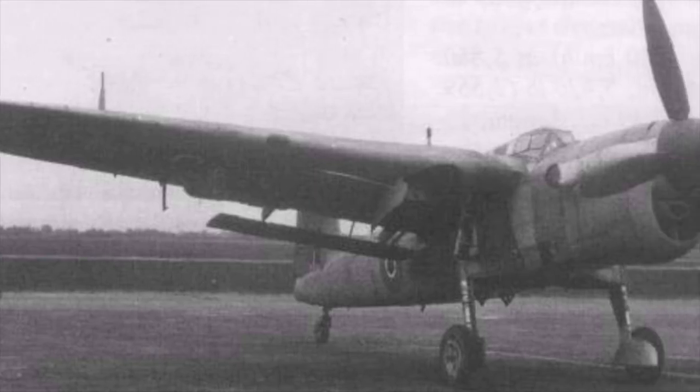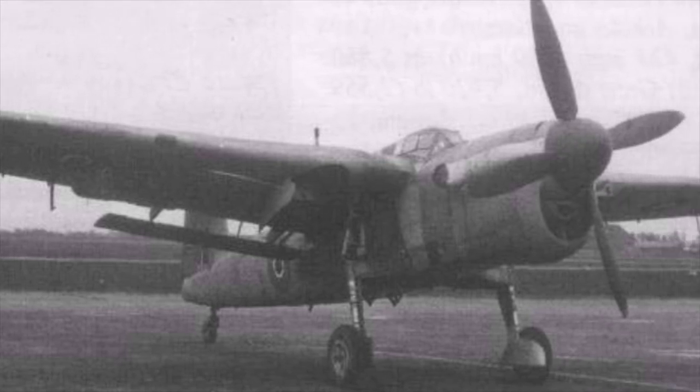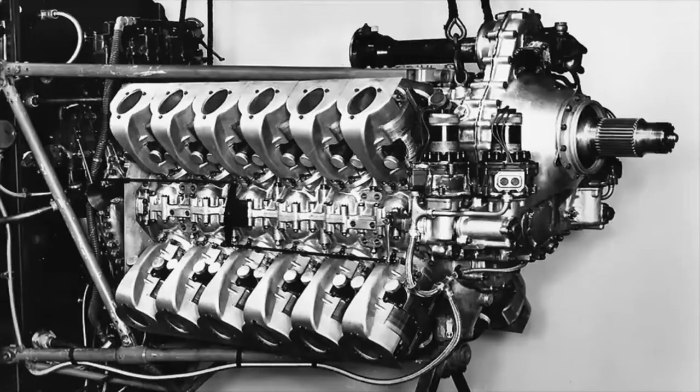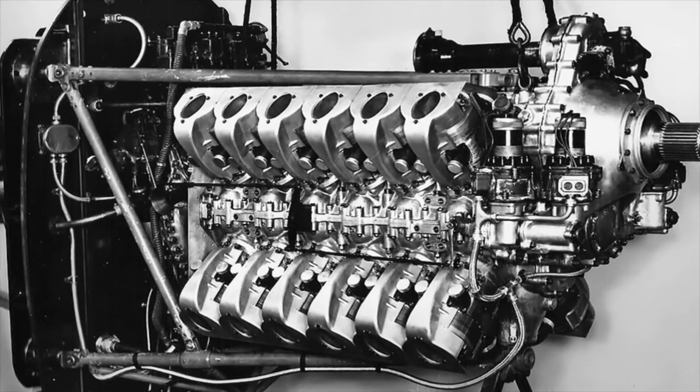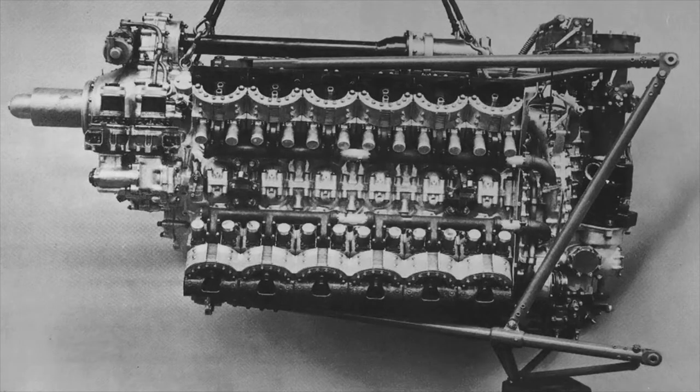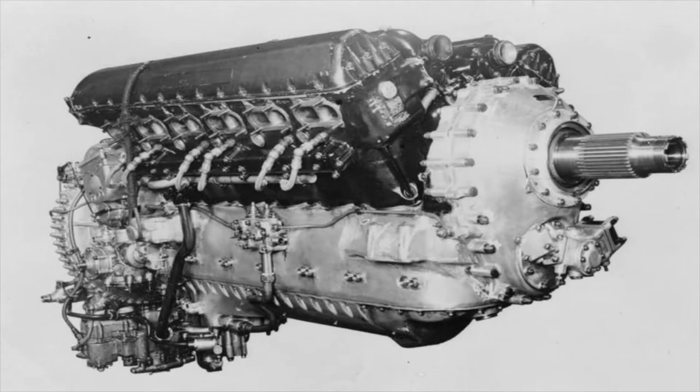In July 1938, Fairey along with Supermarine received orders for two prototypes to be built. Fairey originally envisioned that the Barracuda would be powered by the 1,200 horsepower Rolls-Royce 24-cylinder X engine. However, in August 1939 Rolls-Royce halted the development of this engine and in the following year the project was cancelled. The Barracuda prototype was delayed as Fairey changed the engine to the lower-powered 12-cylinder Rolls-Royce Merlin 30 engine.